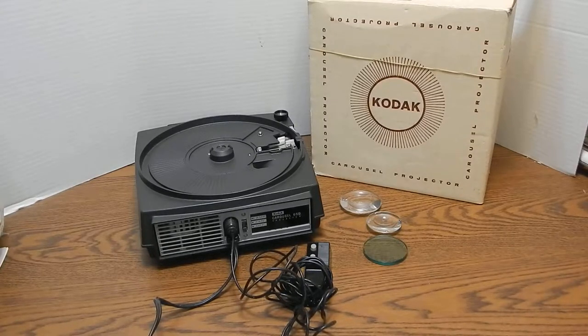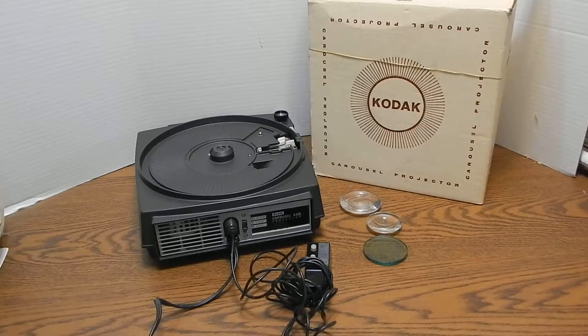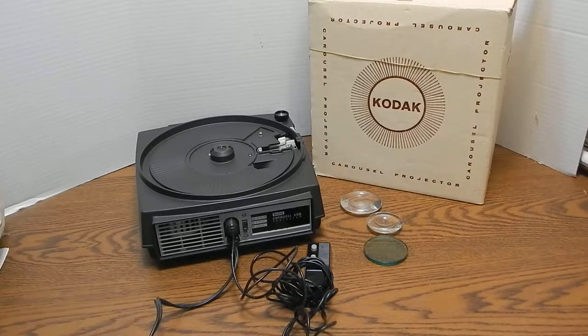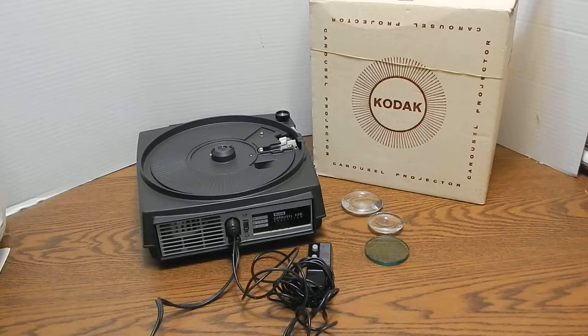Hello, you are currently viewing a vintage Carousel 650 that Kodak made in probably the 1960s. This is available currently on eBay for sale. The purpose of this video is to show you what we have in the listing on eBay and also to demonstrate that the equipment does in fact work.